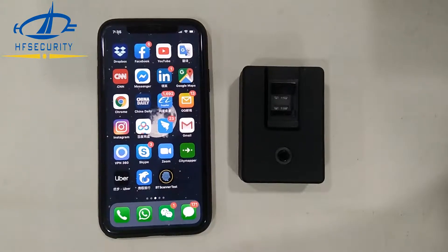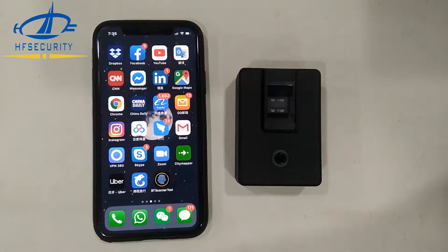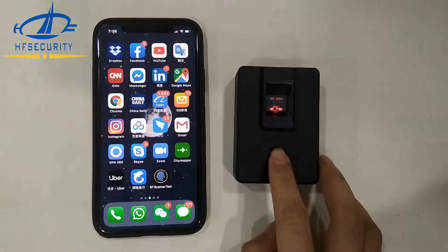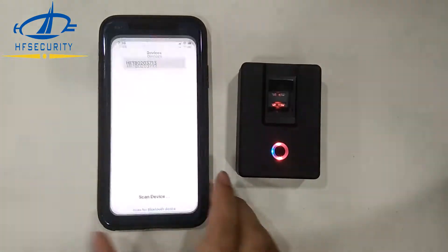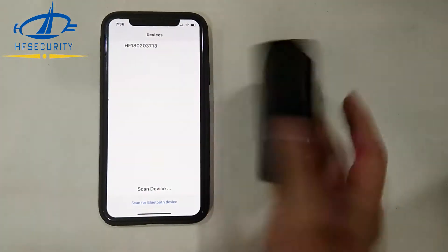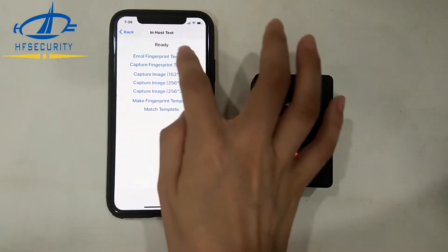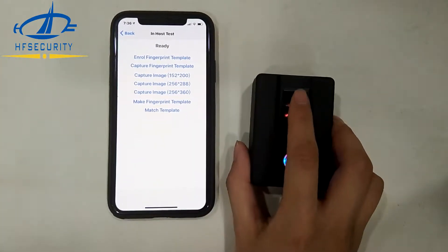Hello, this is HF Security and today I will show you the demo application of the HF4000 Plus. Let's open the device — the demo number is on the back of the device. Let's test and enroll the template first.